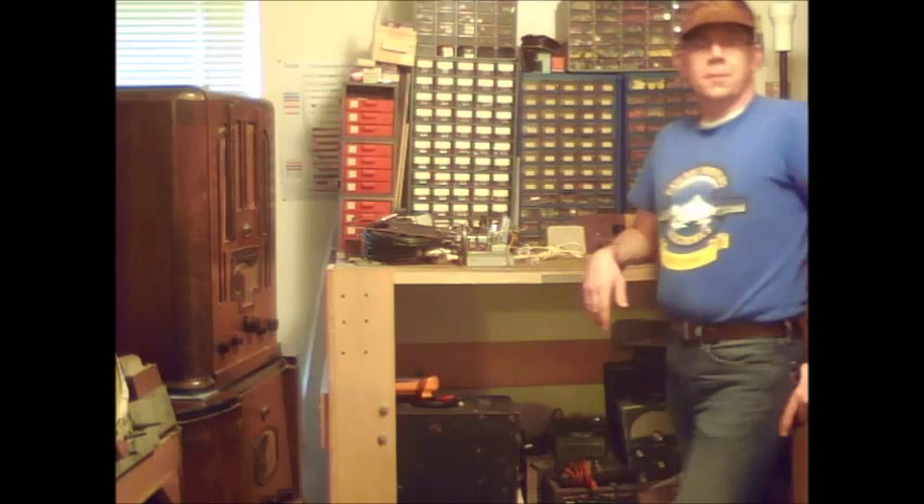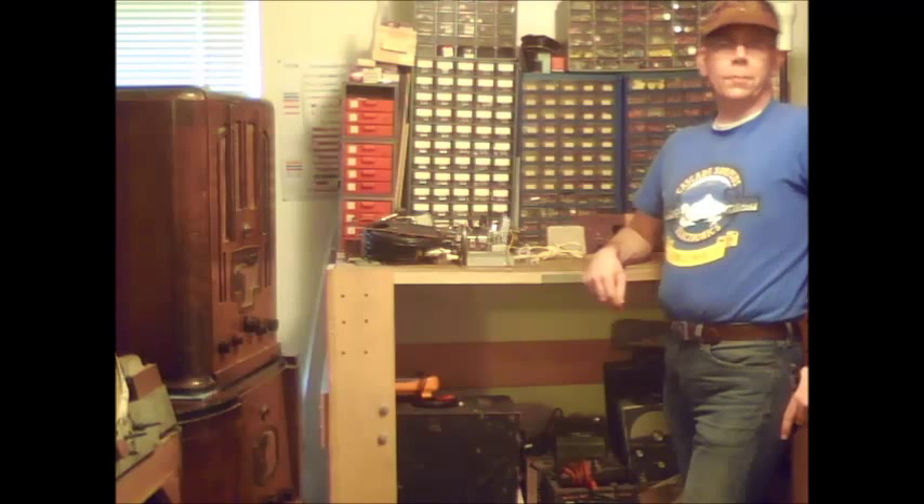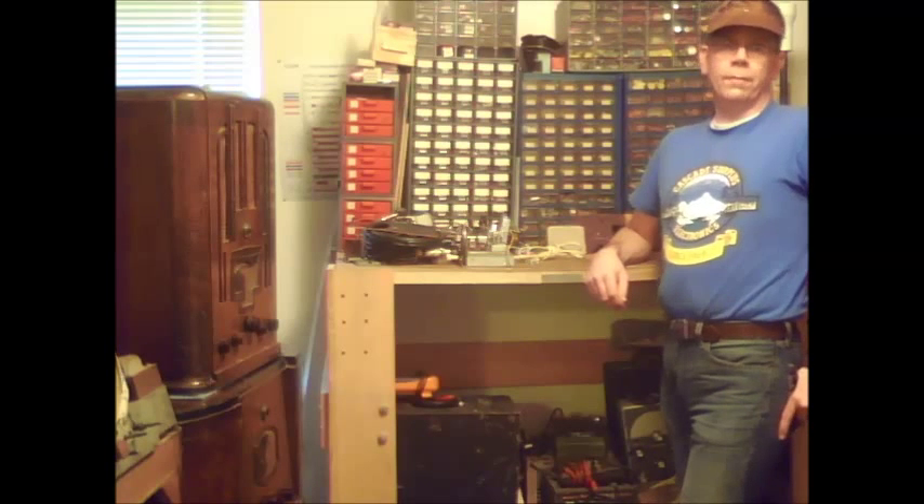Howdy folks, I'm Robert Johnson and I'd like to introduce to you the wonderful wide world of vintage radios. The main reason I like fixing old radios is because you're rescuing a piece of history from the junk heap, and I feel that most anybody with some basic mechanical knowledge can repair these old sets.